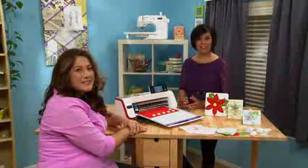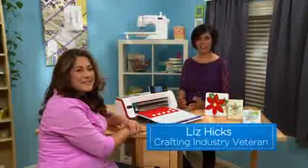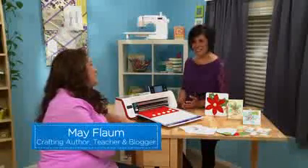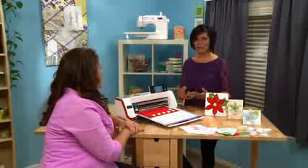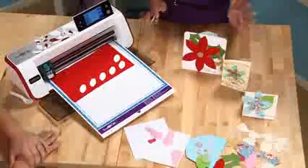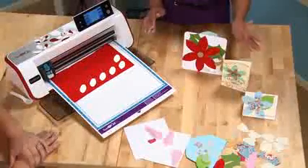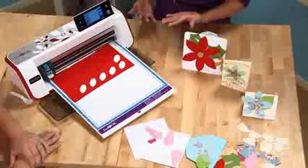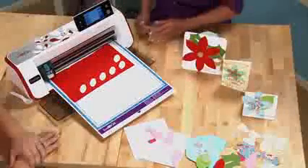A great way of adding dimension and texture to your paper crafting projects is adding sewing or quilting. We have Mae Flom here today to show us some of these fun techniques. The cards she has here are thoroughly impressive — the creativity in how she uses Scan and Cut with different sewing features. Can you explain a little bit about these?